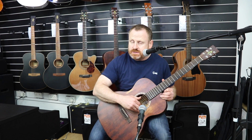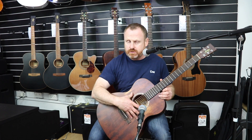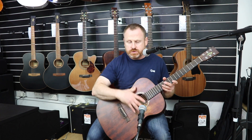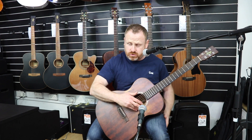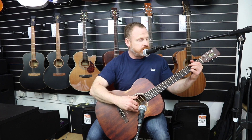This is the Hudson OMSTDE semi-acoustic guitar, Grand Auditorium shape, Fishman pickup on board, solid spruce top, mahogany back and sides. Really nice for strumming, really nice for fingerstyle, so we'll just try a little bit of fingerstyle.